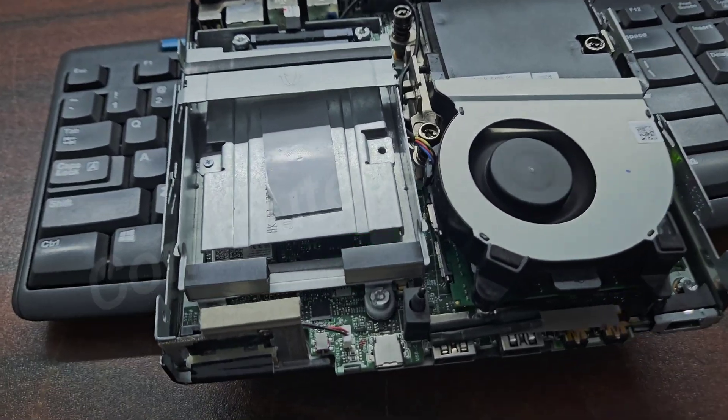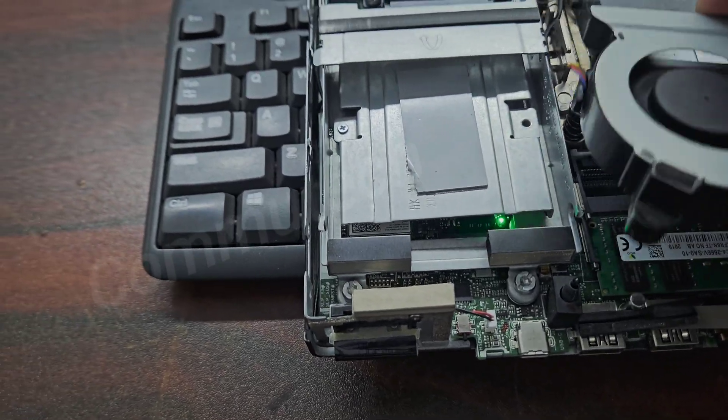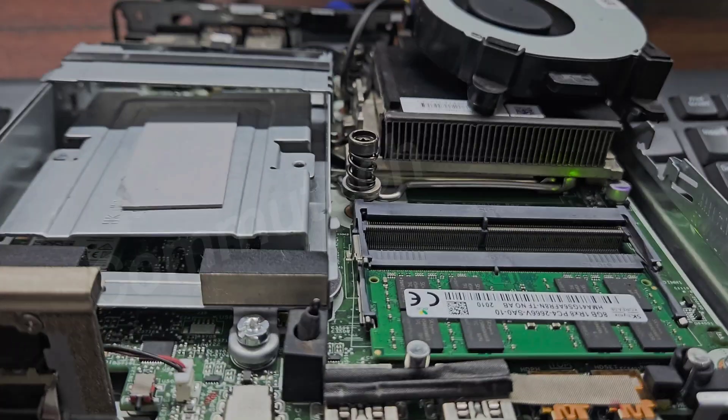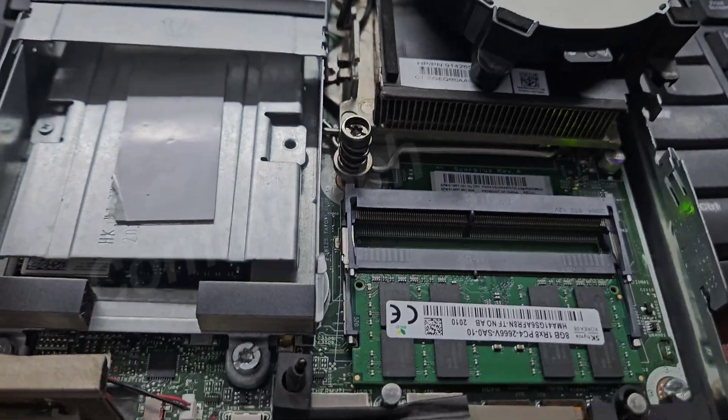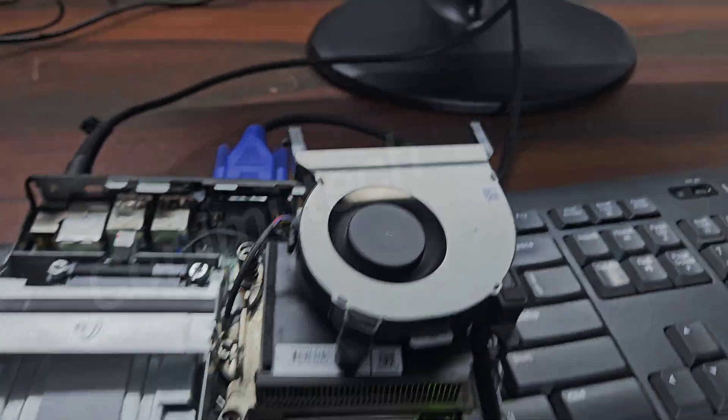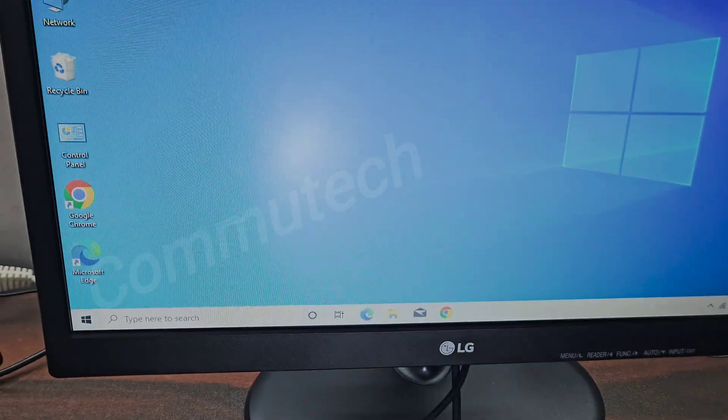The five beep sounds which occur in these HP machines are for the memory module. If the memory module is faulty, or the slot is faulty, or if there is any humidity or a miscontact between the RAM and the slot, then the machine gives five beep sounds and gets no display signal on the screen.